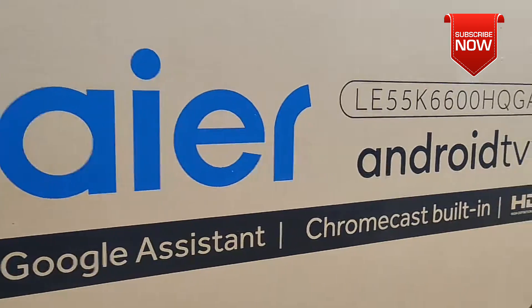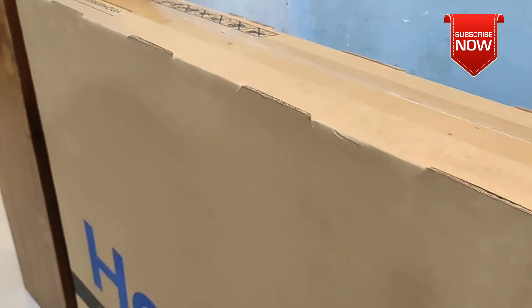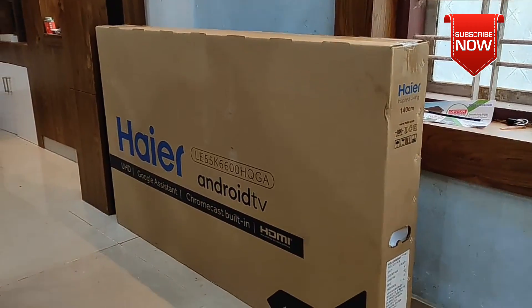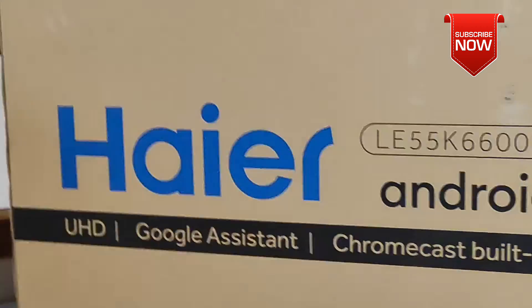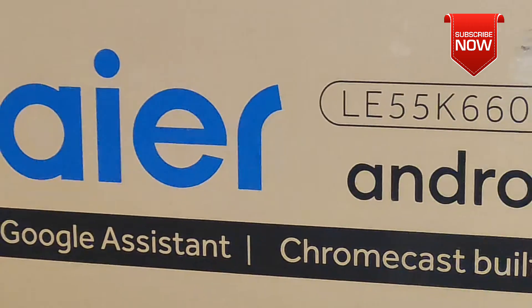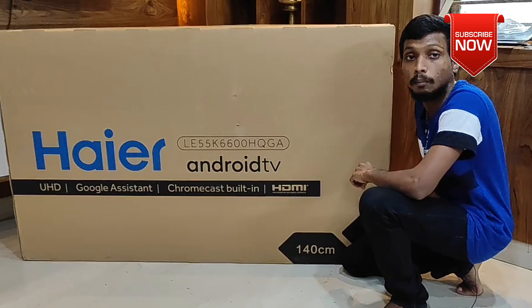It is a L-E55K device. That's why ETV's features and apps are available. Let's go to unboxing.